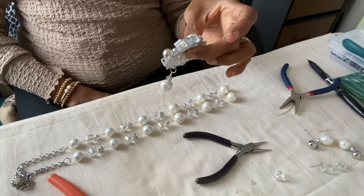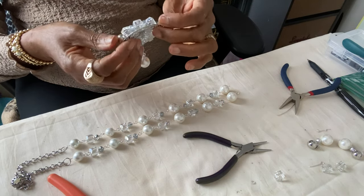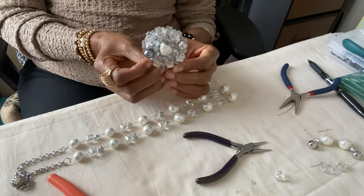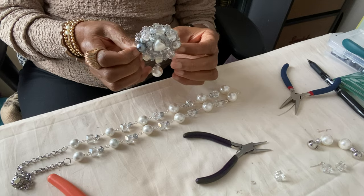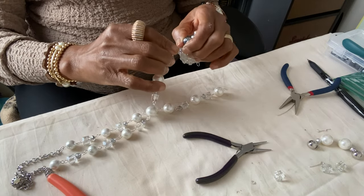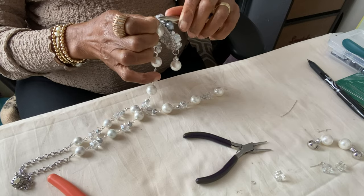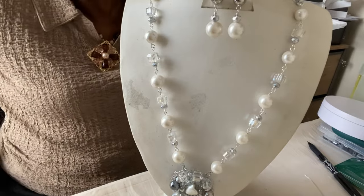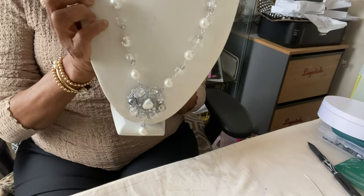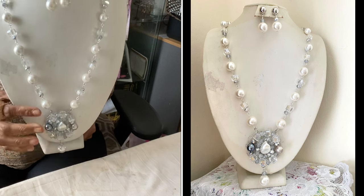Now we need to join the plate. As I said before, I use jump rings — you can use split rings, it all depends on you. This is how I want the plates to be positioned. After looping and adding the plates — that is, joining the loops to the plates — this is the finished design, with the earrings. It's quite a long necklace.